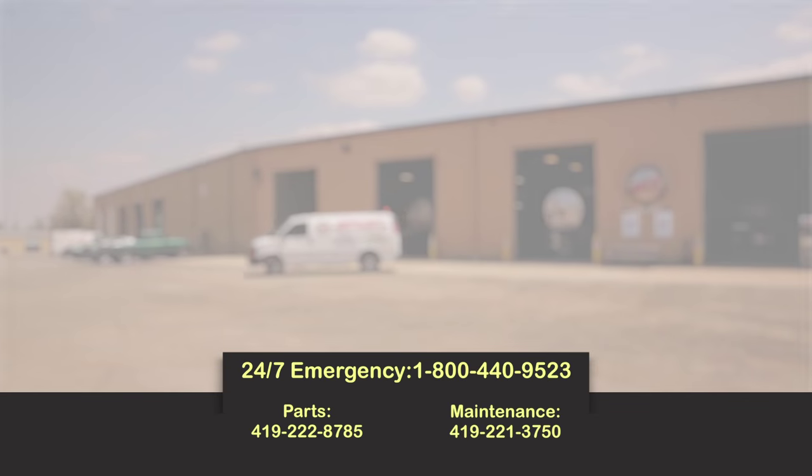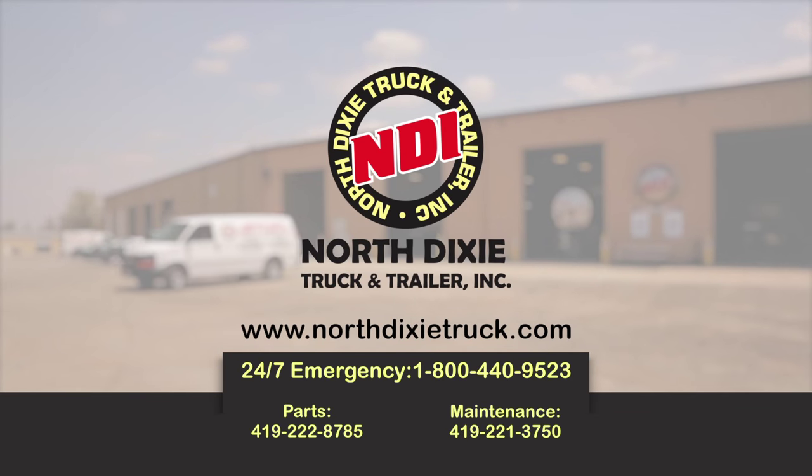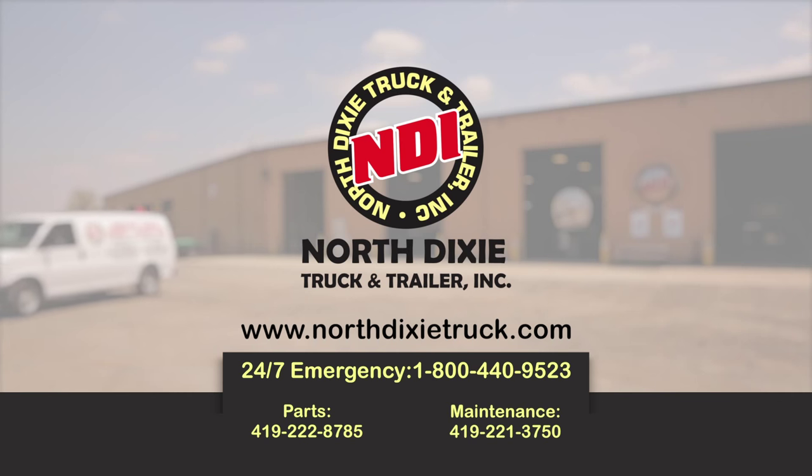If you have any questions or we can help you out, you can give us a call. North Dixie Truck and Trailer, phone number is 419-222-8785.